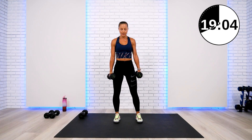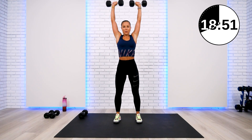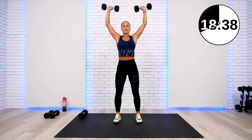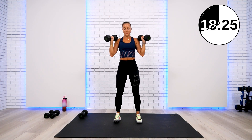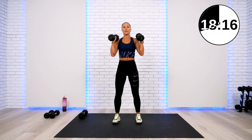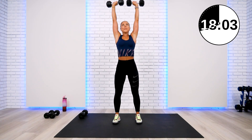Tricep extension — elbows staying in place, hold the stomach in, extending all the way fully. Halfway through, three to go, last one. Excellent. 15-pound dumbbell back, grabbing 12 pounders for the hammer curl to overhead press. Use dumbbells you can support for 10 reps — you can always increase weight on lower rep rounds. Hammer curl — big wide overhead, back to center. This is one rep. Don't lift your shoulders. Halfway through — finish strong. Only three to go, never drop your dumbbells. Two left, one more.